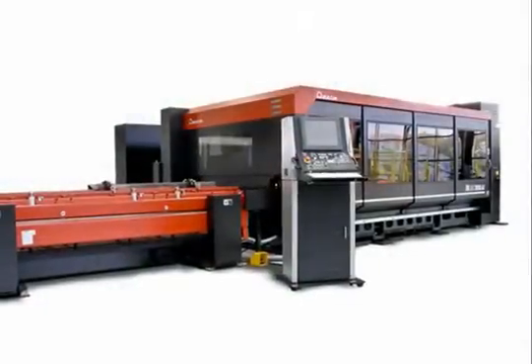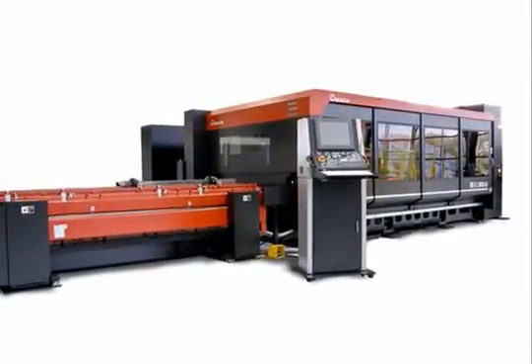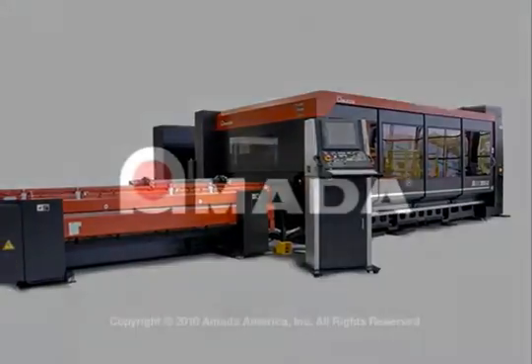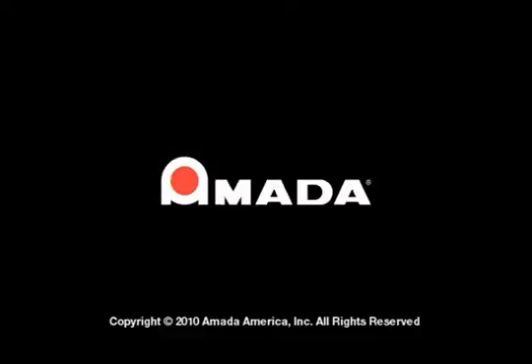If precision fabrication with faster processing times over a wide range of material types is important to you, then push the productivity envelope with an FOM2 series laser from Amada.